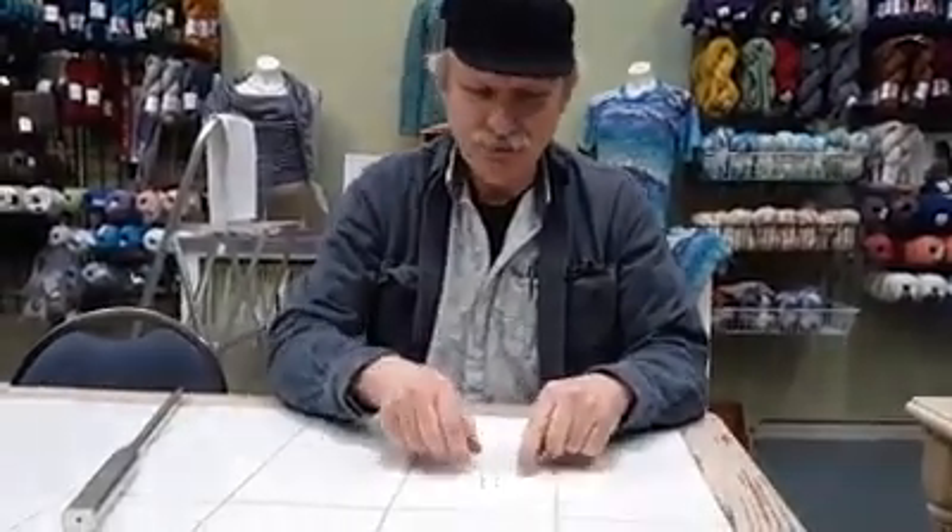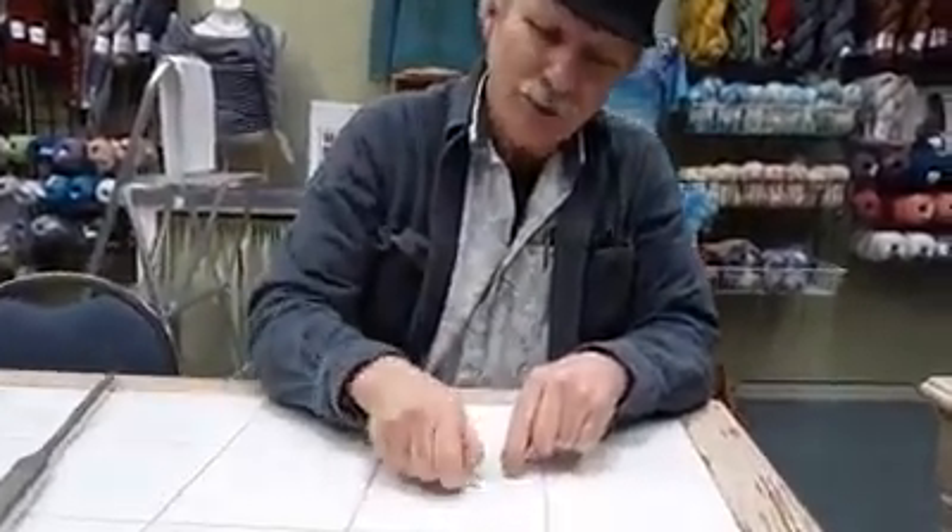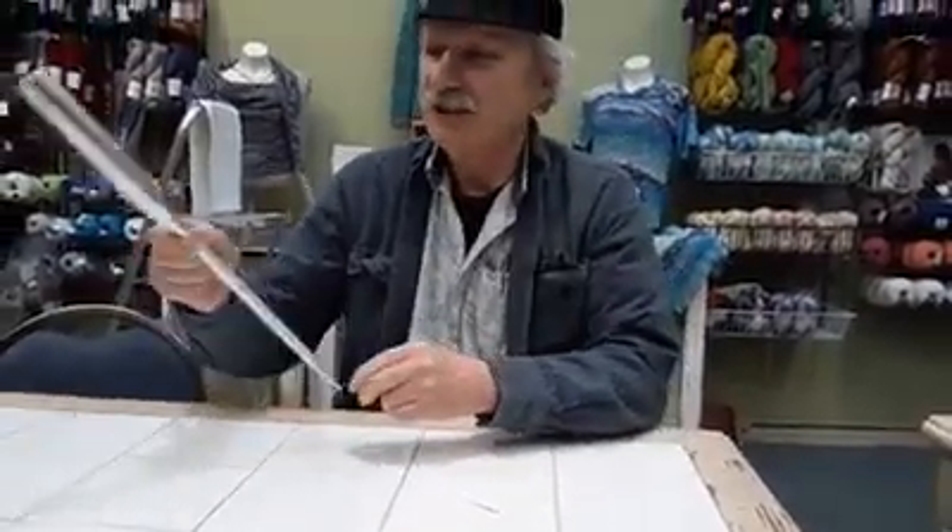My camera doesn't have a microscope mode, so we're going to bring out the larger version. We blew this one up to make it visible on your screen.